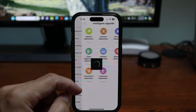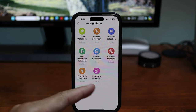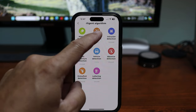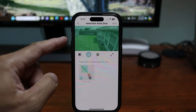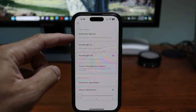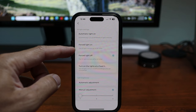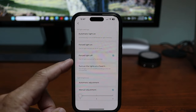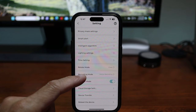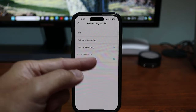Click the gear icon for camera settings. Under intelligent algorithm, you can pick which smart detection you want — there's a lot to choose from. I only set human and vehicle detection. There's an option for motion zones but no sensitivity option. Under light settings, you can set auto to have the supplemental lights turn on automatically when it gets too dark, or force them on or off, or set a schedule. You can also set the brightness, and on the recording mode you can choose motion recording or 24/7.